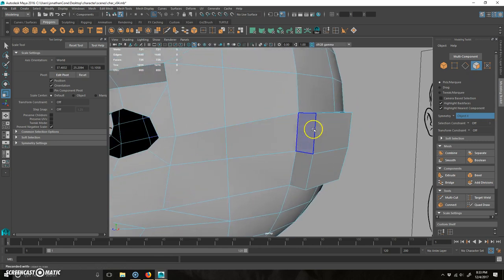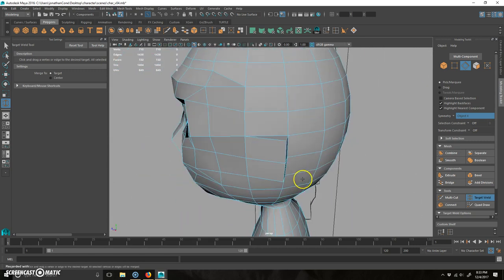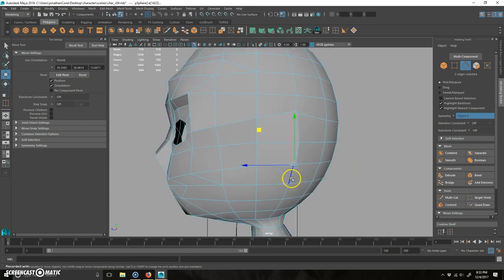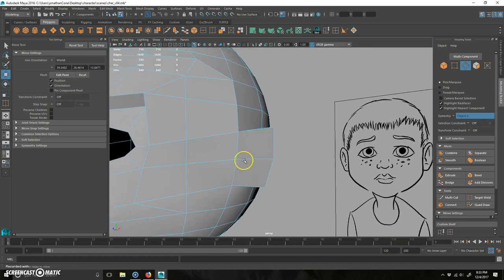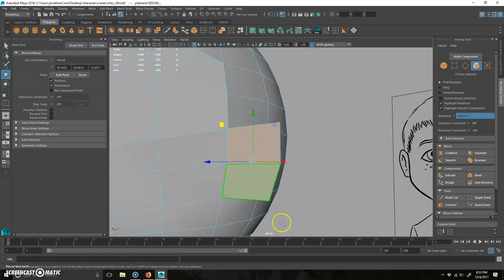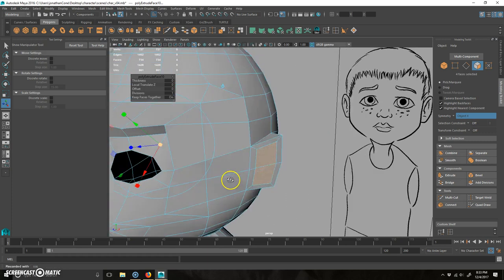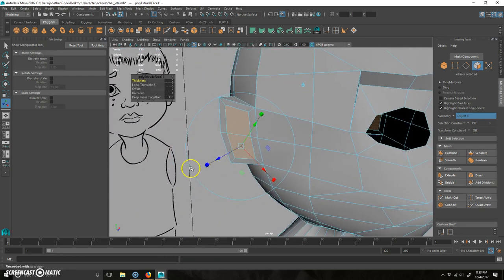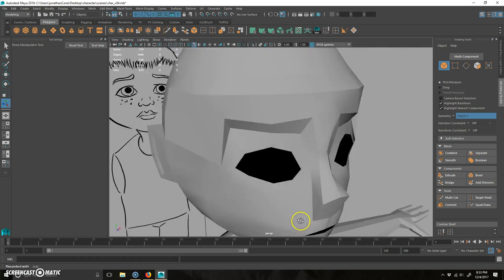Now I want to merge this. I'll right-click, drag up to edge, use the target weld, and click from here to there and here to here. So you end up with something like that. I'll hit W for the move tool, pull this edge up, grab this one and pull it this way. We're going to call that good for an ear for now. I'll right-click, go to face, select these two faces, hit Control E to extrude, click the little cube to shrink it in a bit, then Control E again to extrude and push in — so the ear kind of goes in and you get a ear-like shape.